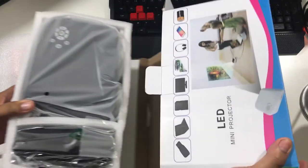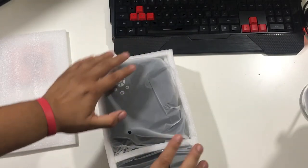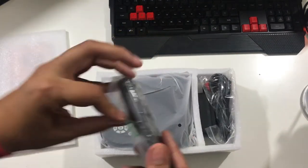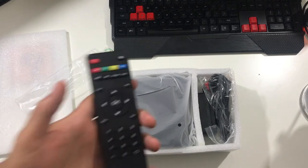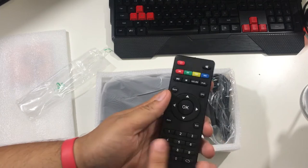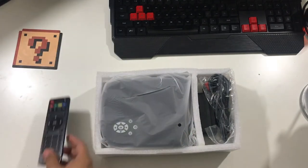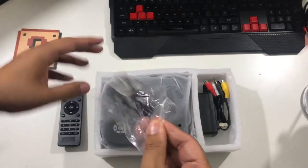We're gonna take out one of these foamy things and I can already tell everything is inside this. Wow, this is really small. In my family we've had a couple of projectors and this is by far the tiniest one. Let's start off with a remote — which I did not know it came with. It has power and a bunch of stuff, numbers. Pretty cool, I like the color scheme.